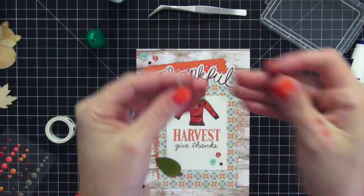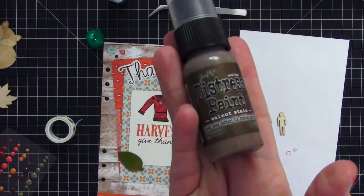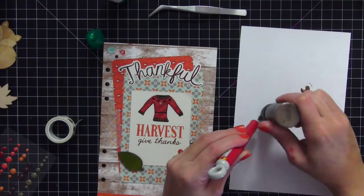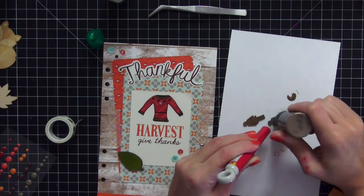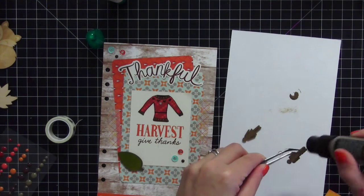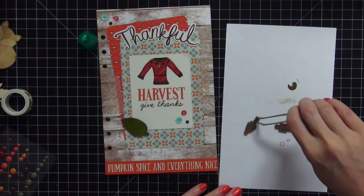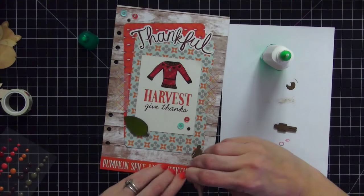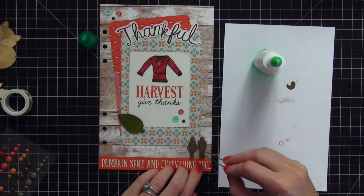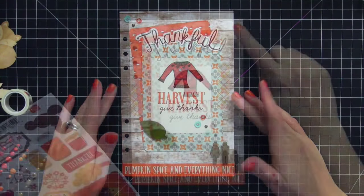Instead of putting cats at the bottom I ended up using two little 'Bitty People' wood veneers to represent me and my husband. I used Tim Holtz Distress Paint to color them a nice brown to bring out the brown in the sweater, making sure to do the edges so you don't see raw wood. I always do the edges as well. I used Tombow glue to adhere them down and I really love how they came out — really adorable.